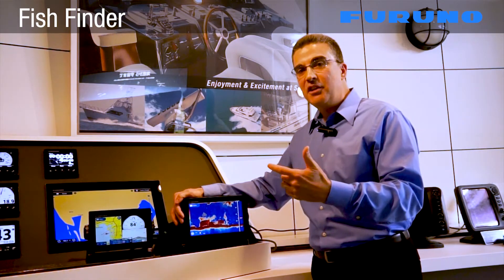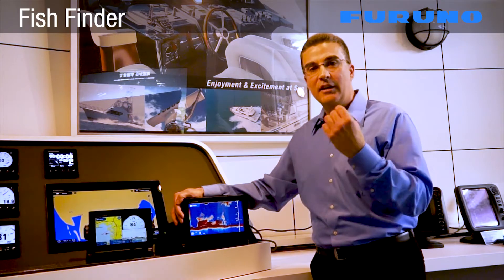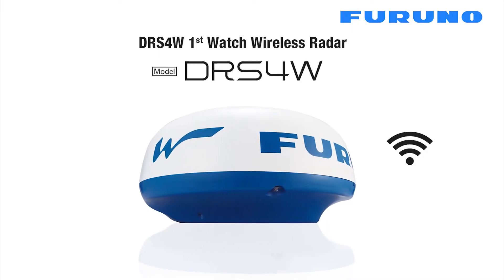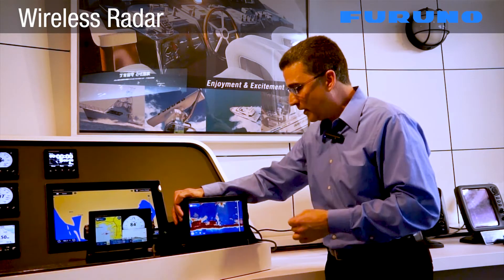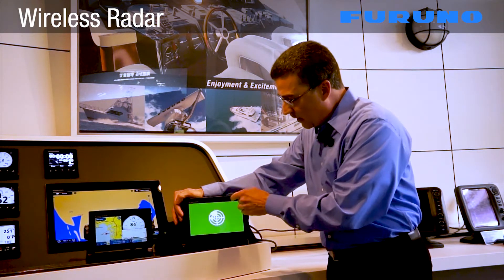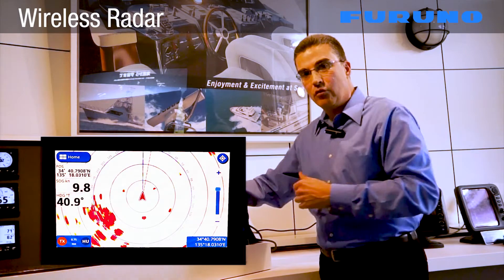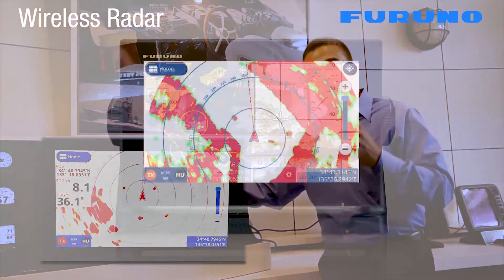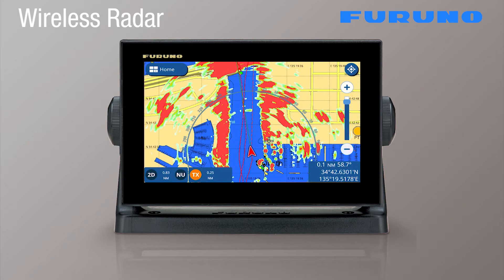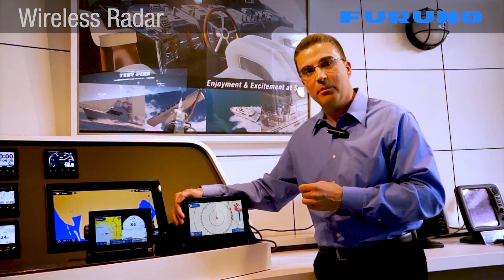These combination displays can also integrate with Furuno's unique and groundbreaking First Watch wireless radar. To switch to the radar display, I just swipe down from the top of the display, I see the radar icon, and I'm immediately taken to a full screen radar picture. By utilizing the First Watch radar, we're connecting wirelessly, meaning there's no direct connection between the radar antenna and the display. This allows for a simplified and flexible installation on virtually any boat without sacrificing Furuno's legendary radar performance.